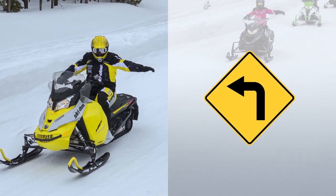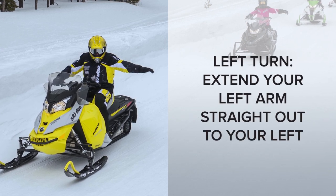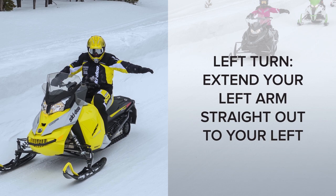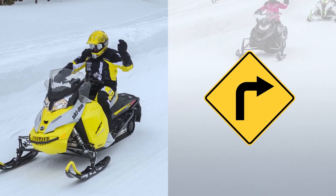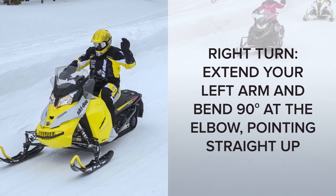Signals for turns are the same as those you learned as a young bicycle rider. For an upcoming left turn, extend your left arm straight out to the left. For a right turn, extend your left arm out and create a 90-degree bend upward at the elbow.